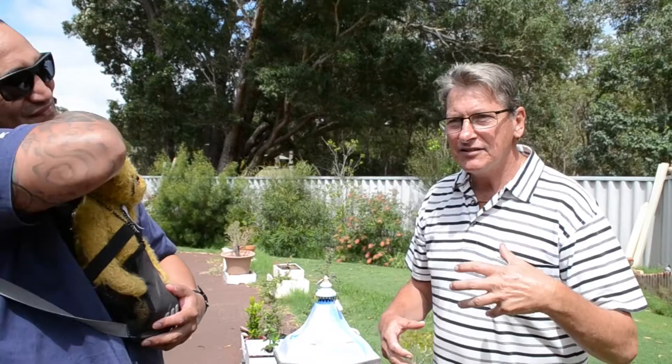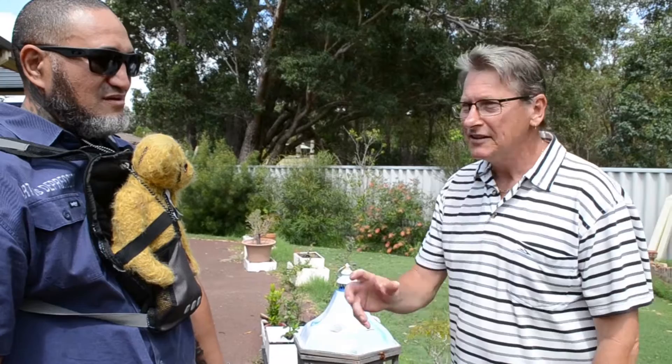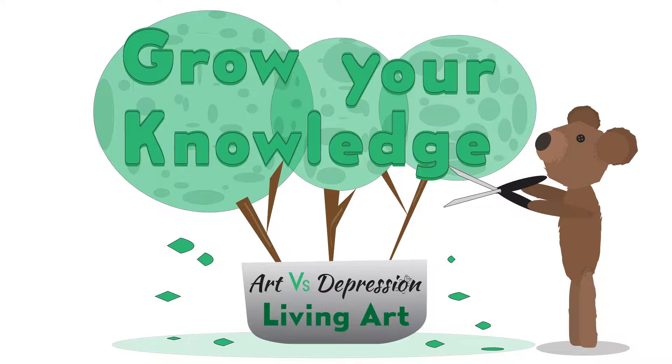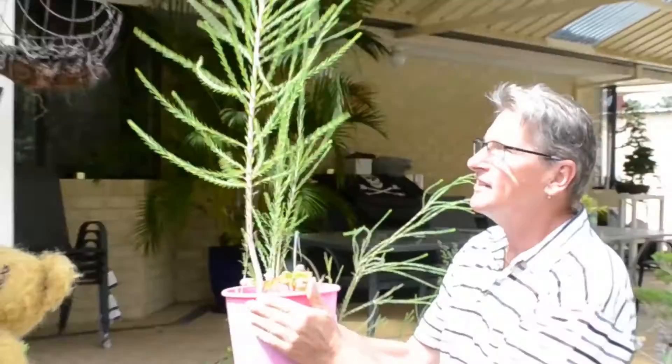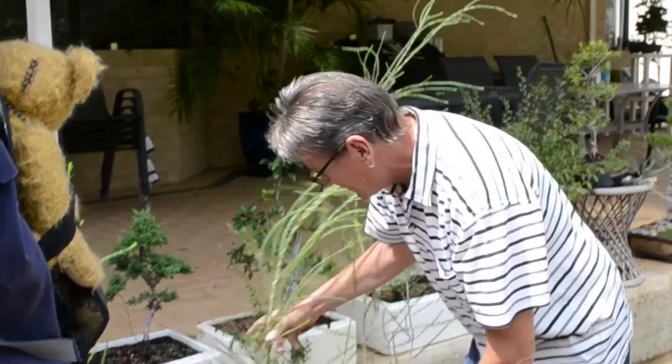Why bonsai? Because it's a great hobby and it grows with you — you learn as you're growing, as the trees are growing. As a basic thing of life, it teaches you as you're growing along. We can help you learn how to do bonsai and teach you what I've learned. So if you've got no experience whatsoever, you can turn up and I'll step you through all of that. I've got ten years experience. This is how I grow them, from cuttings — let them grow nice and big, then eventually cut them back and reshape them.